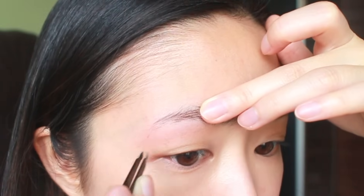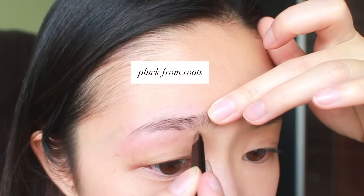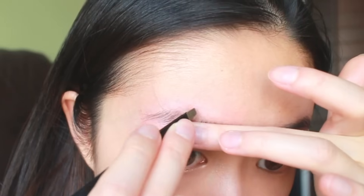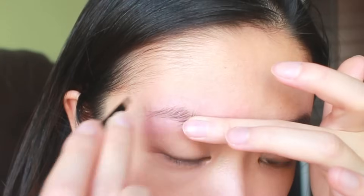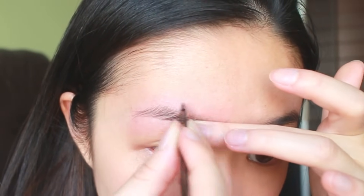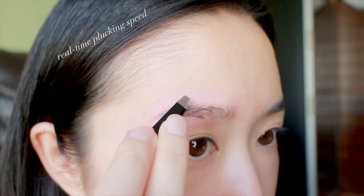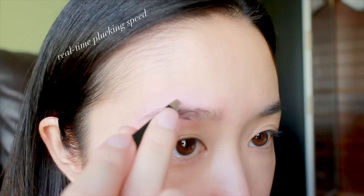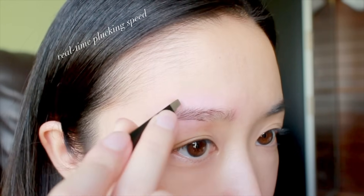Another tip is to pluck in the direction of your hair growth, and always pluck from the root of the hairs — if you break the hair in the middle, you'll end up with stubbles that are super hard to pluck. If you're a beginner, the best tip is to take your time. Every hair you remove is part of forming the brow shape; two or three hairs can make a huge difference. After plucking, I comb my hairs out so they're all pointing in the direction of hair growth.